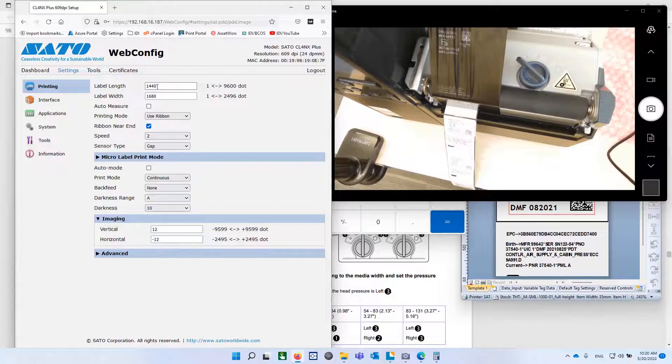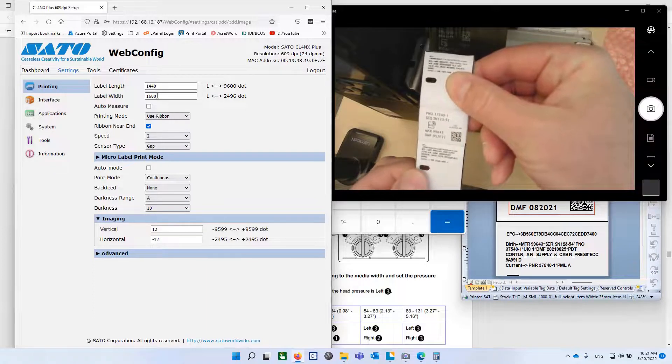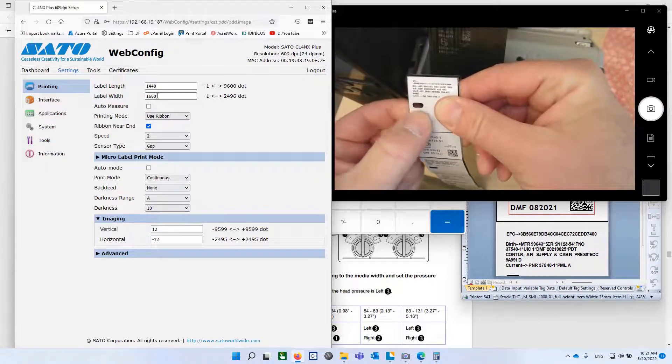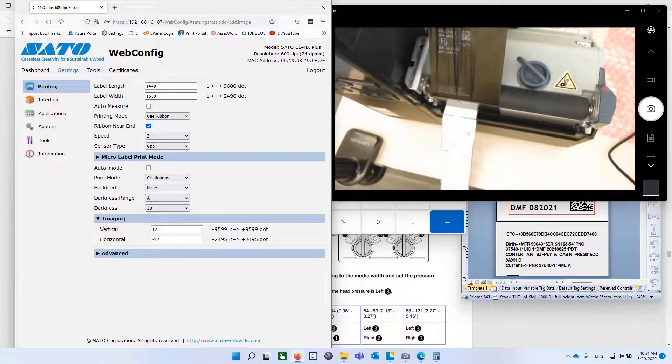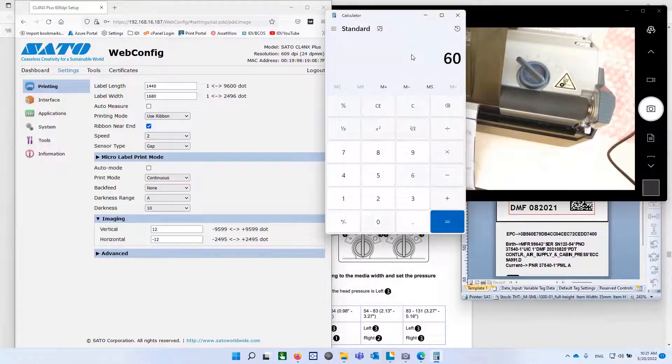The label length, regardless of the size, they're all 60 millimeters from notch to notch. So if you look from one spacer piece to the next spacer piece, it's 60 millimeters from here to here — from the bottom of that one to the top of that one should be 60 millimeters. And 60 millimeters times 24 dots per millimeter is 1440. So put 1440 for label length.